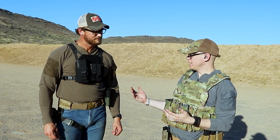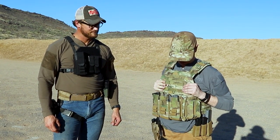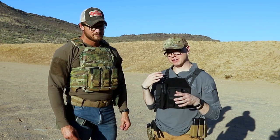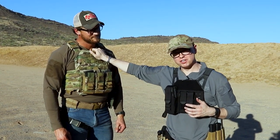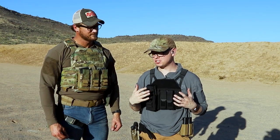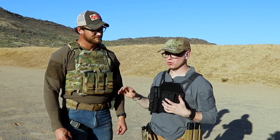I'm out here with Mitch. So before we get into this, just as a reference, Mitch here is about 6'3", 230 pounds, 48-inch chest. I'm about 5'6" on a good day, 140, with definitely not a 48-inch chest. So you guys can kind of see the difference in carrier sizing.